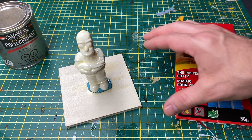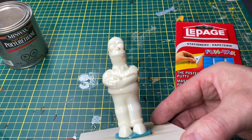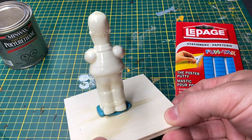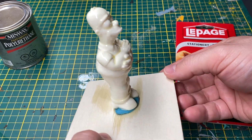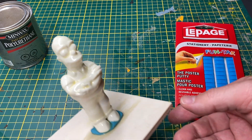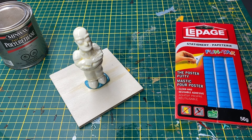A little oversight on my part — something I should have done initially before starting the Minwax process. I highly recommend attaching the 3D printed figure to a small piece of wood using poster putty. This will make handling of the 3D model much easier.